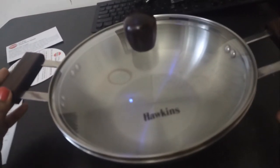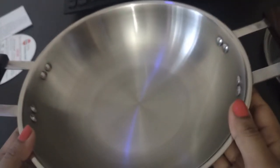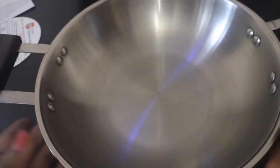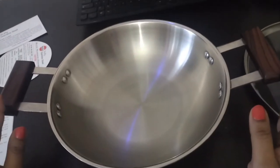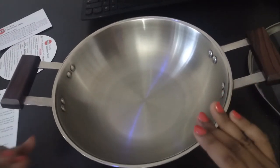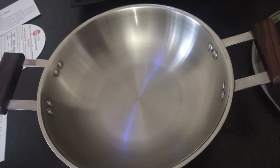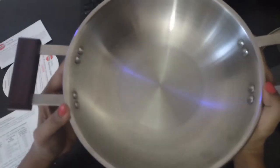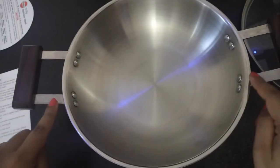I observed it got heated quickly. Since it has a broad base with rounded curved sides and extra height, it was easy to make puris — I did not have to use much oil compared to other kadais, as the puri got soaked very nicely. The kadai is quite heavy so it stays very stable while cooking, and because of the elongated handle with wooden grip, you can hold it very conveniently.